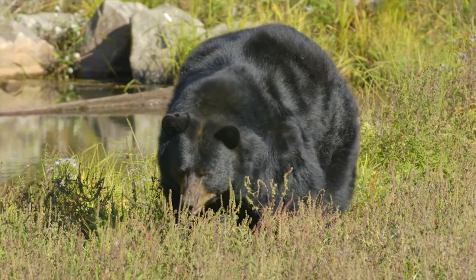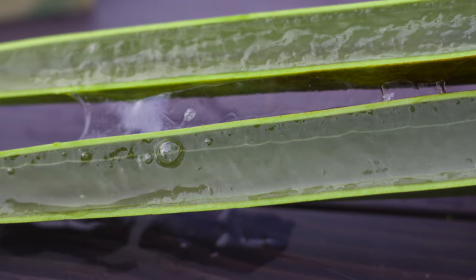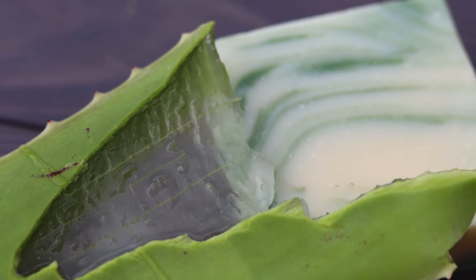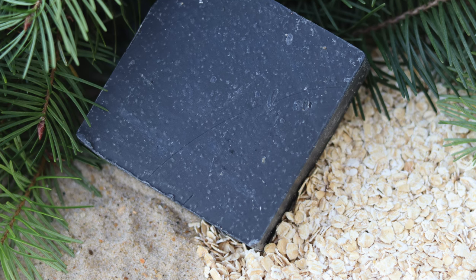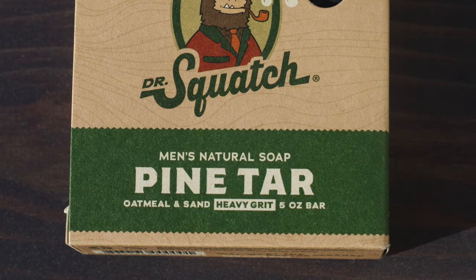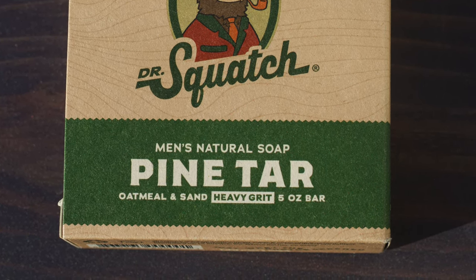That's just your standard ingredients, as almost every bar has some unique things added. You'll see things like pine tar, goat's milk, aloe, and even beer — each with its own benefits that gives every brick its own character. There's also added grit to some bars, like oatmeal or sand, that give a bar a rough texture that exfoliates your skin, giving you an even deeper clean. Ranging from zero grit to heavy grit for the manliest of men.